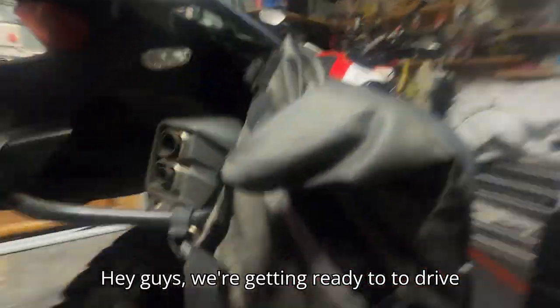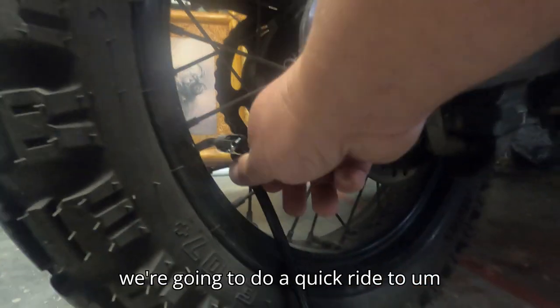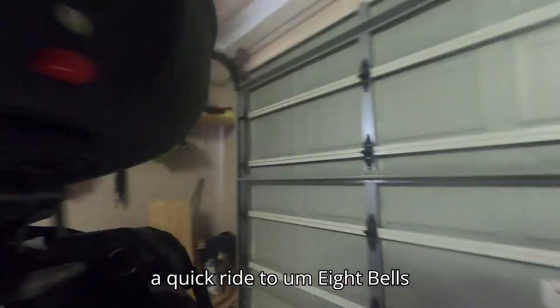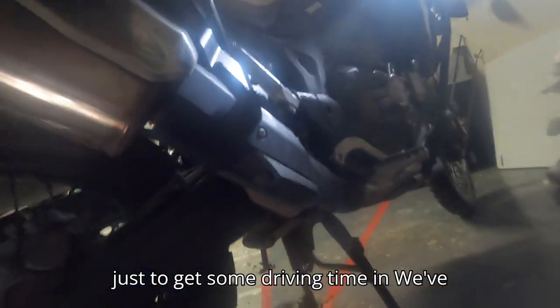Hey guys, we're getting ready to drive. Yesterday was Father's Day. Me and Monica, we're going to do a quick ride to 8 Bells, just like a little 30-minute drive, just to get some driving time in.